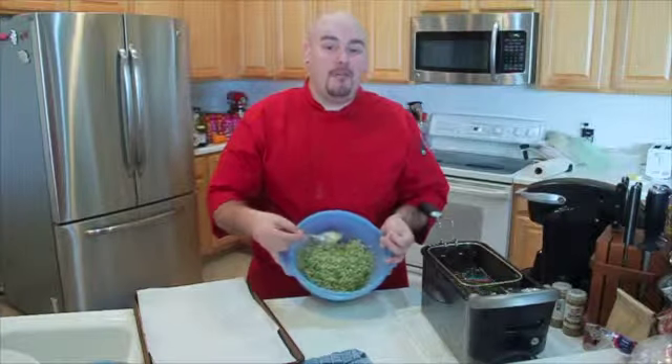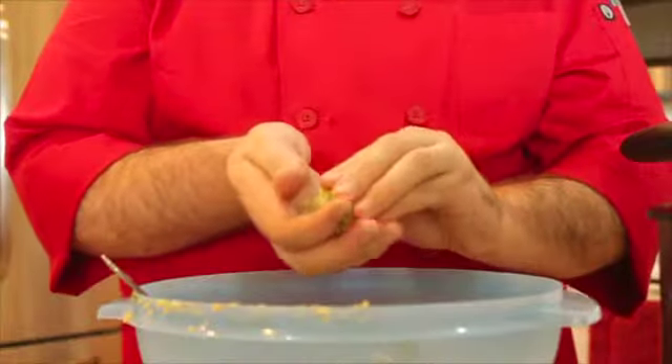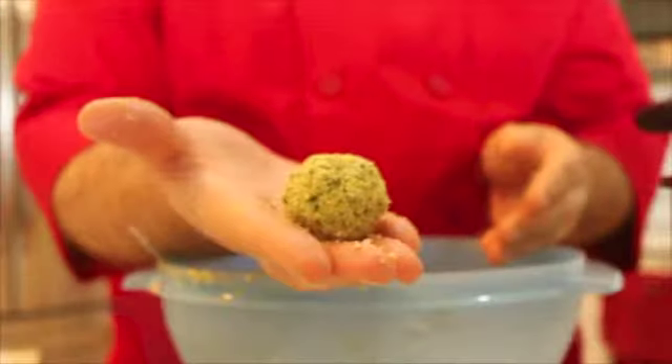Now we have our falafel mixture blended up and ready to go. We got our oil heated to 350. We're going to make tablespoon-sized balls, roll them loosely in our hand, try not to pack them too tight, and then fry them off for about three minutes or so until they're nice and golden brown, then drain them on some paper towel lined cooking sheet or plate, and then we'll make our falafel sandwiches.